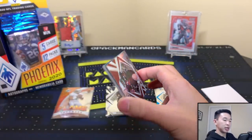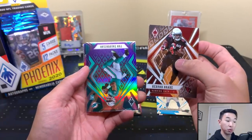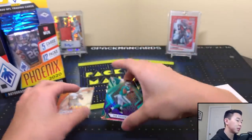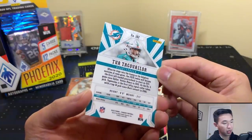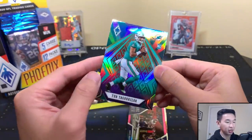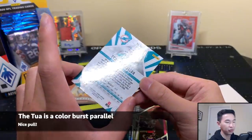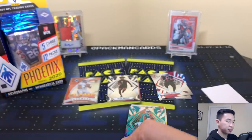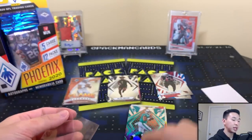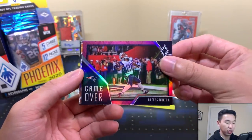If you haven't already, like, comment, subscribe, and share — it helps out the channel a lot. I also have a new gaming channel, PacManButGaming, on YouTube and Twitch. Second pack: another Tua! I thought it might be numbered but it's the base rookie — kind of has a purple tint. Parallels are just different colors: gold parallel, green parallel, etc. Nice double Tua so far, let's keep going.